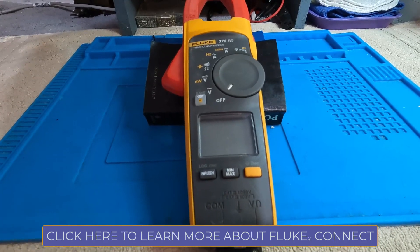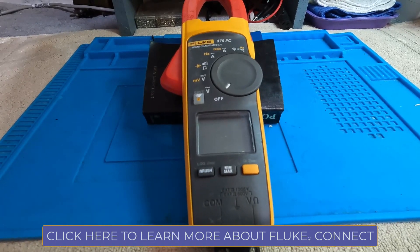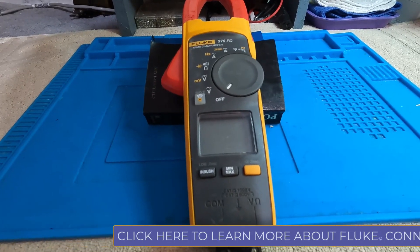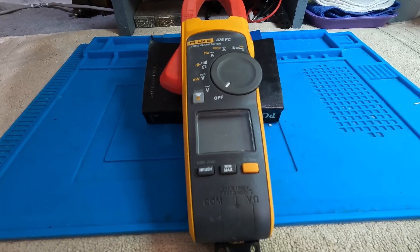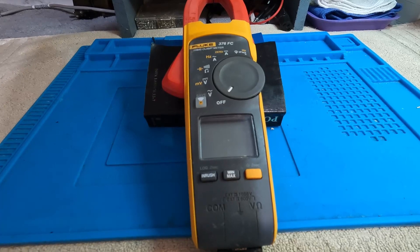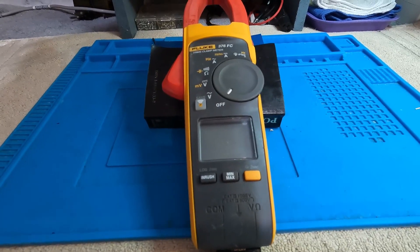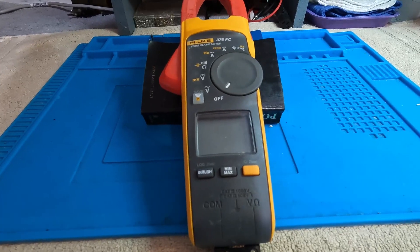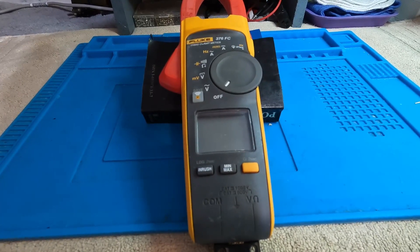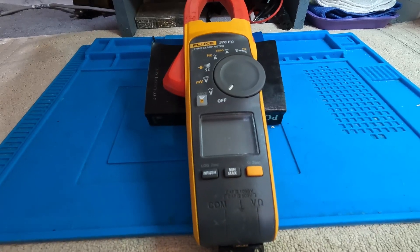With Fluke Connect, the measurement will come up on your phone. This is particularly useful if you want to, for instance, put the clamp meter around a wire, walk several feet away, and either turn on the power to your shop or maybe start the car just to see what currents are being produced.